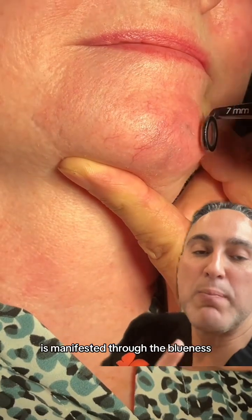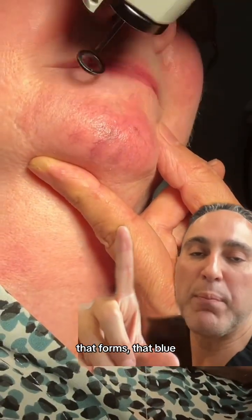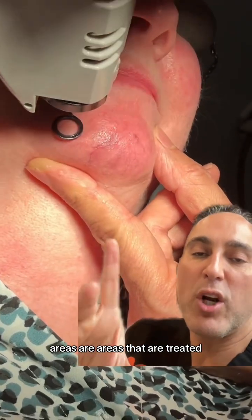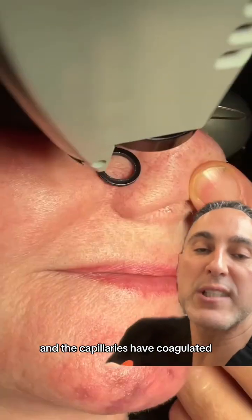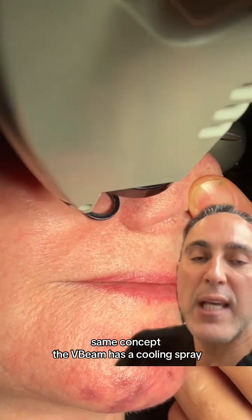Some of it you can see is manifested through the blueness that forms — those blue areas are areas that are treated and the capillaries have coagulated. Here we go on to treat the nose also, the broken capillaries, same concept.